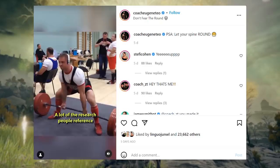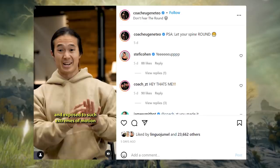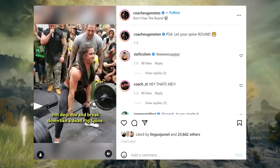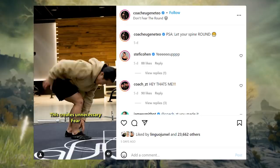A lot of the research people reference for avoiding spinal flexion is performed on pig spines that have been removed from the pig and exposed to such extremes of motion that you or I are probably never going to achieve. Not to mention, as living humans, we can adapt and get more resilient over time, not degrade and break down like a dead pig spine. This generates unnecessary fear around completely normal movements and everyday postures that we see both in and out of the gym.